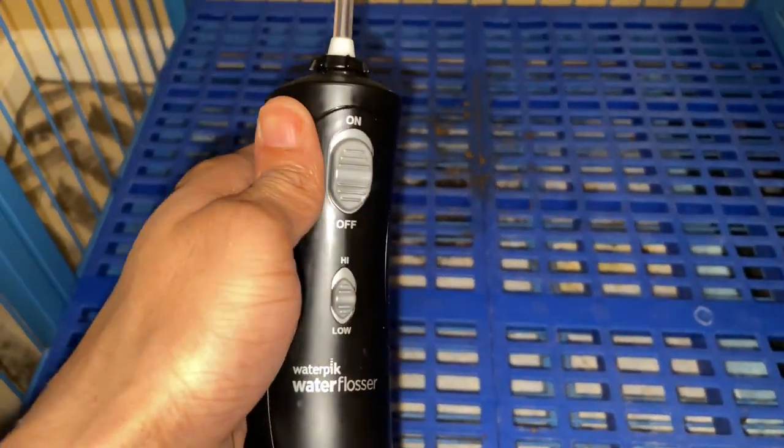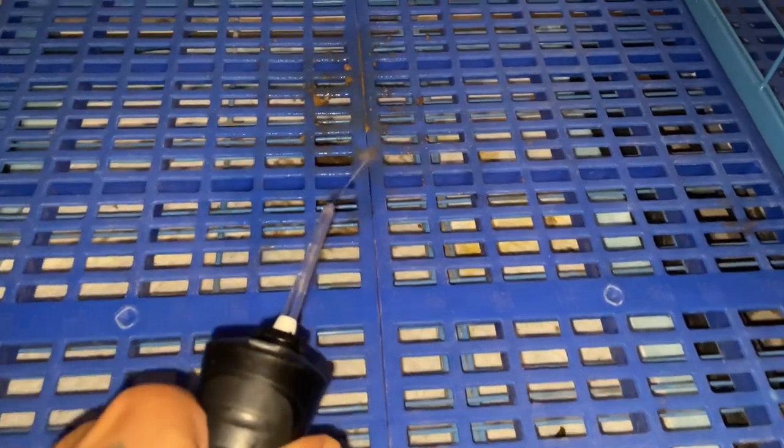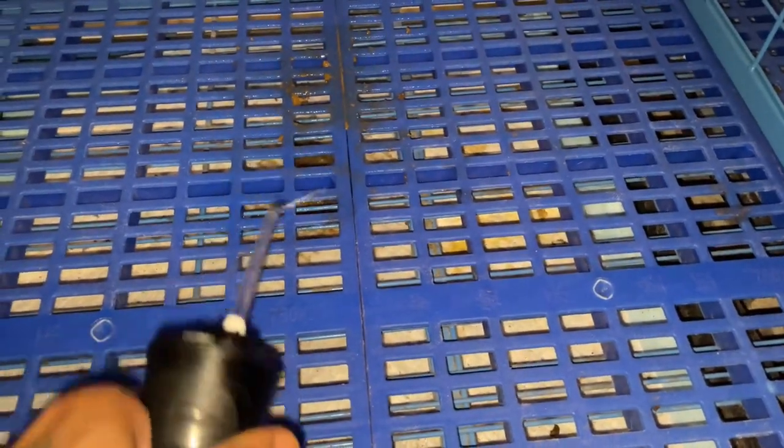We're going to go ahead and start with the low pressure setting and we'll just see what that's going to get. Let's see how much flow.